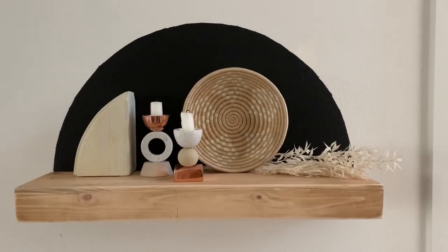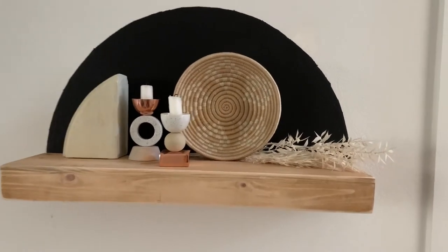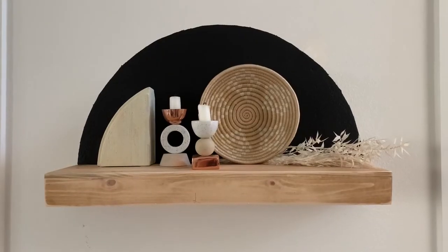Here is the final product. I'm so obsessed. It turned out so cute. I still need to get some white paint to touch up the edges but I'm super happy with how it turned out. It looks super cute. I'm super excited how my entry project turned out.